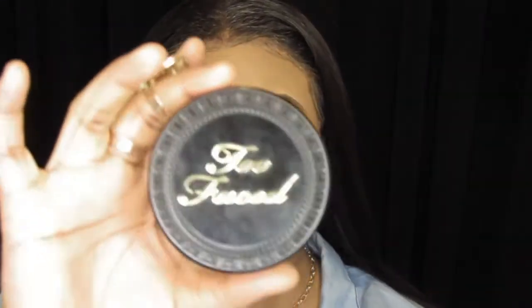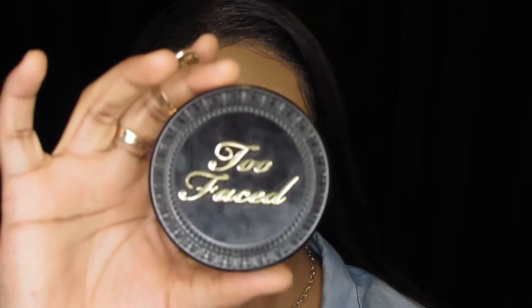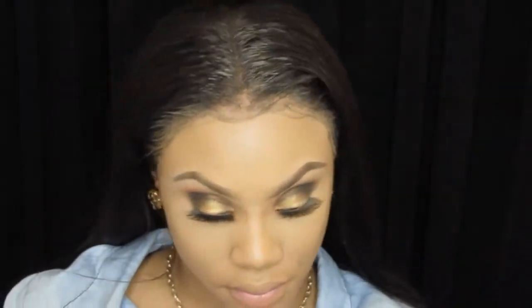To set my face today I will be going in with my Too Faced Born This Way Multi-Use Complexion Powder in the shade Warm Sand. I'm going to take my J201 Powder Brush and set my overall face.